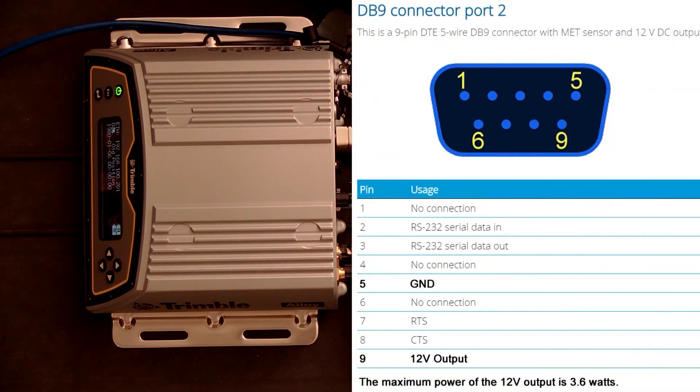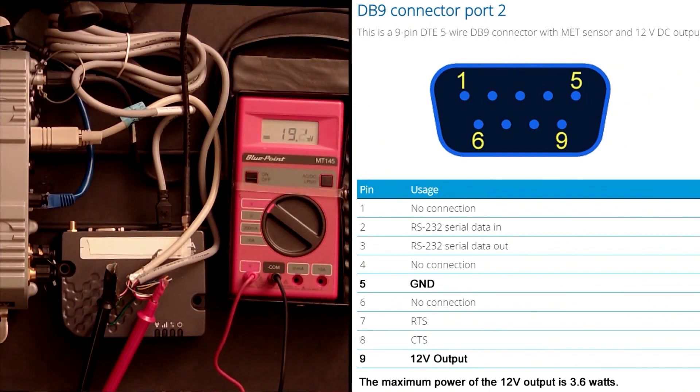First of all, you go to the DB9 connector on port 2 on the back of the Alloy receiver and you connect up pin 5 and pin 9 to a serial cable, and then that gives you the output you need for the 12 volt out.